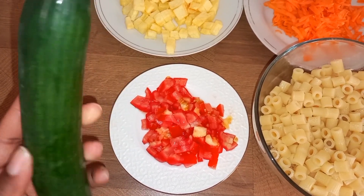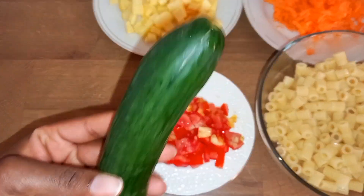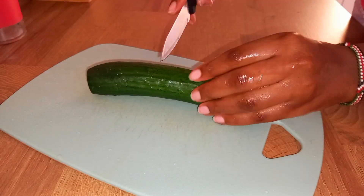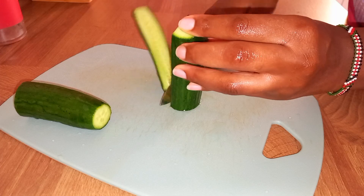I'll proceed to cut our cucumber. So we'll proceed cutting our cucumbers. Guys, do you love macaroni or pasta?